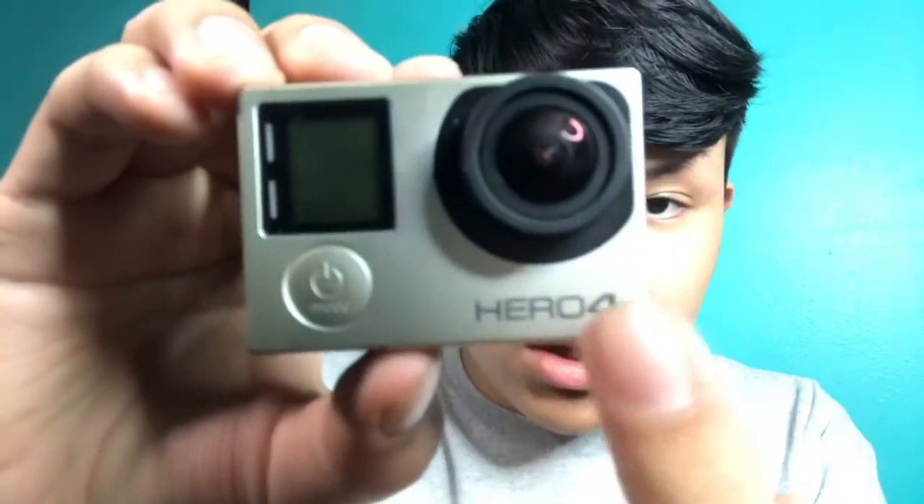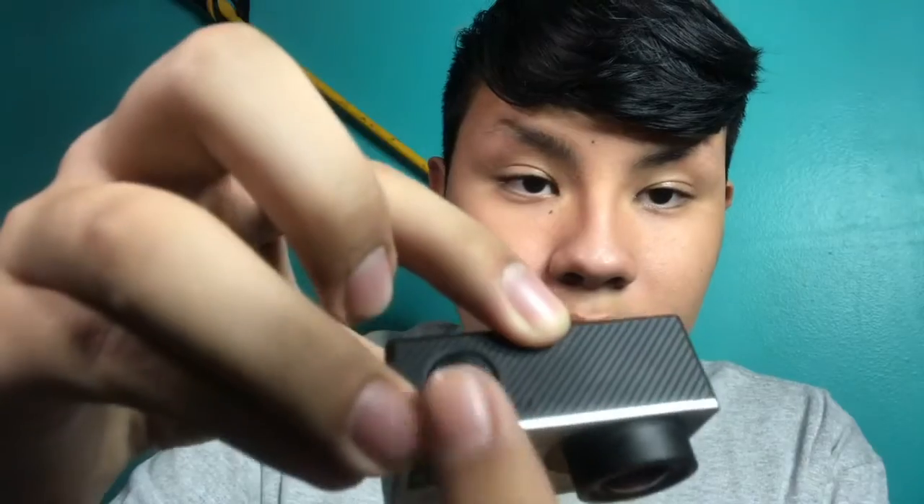This is the camera right here — as you can see it says Hero 4. It has a monitor screen, the camera lens, the on button, and a click button. There's also the GoPro menu where you can fix the Wi-Fi, reset settings, or adjust video quality. You can go up to 4K on this thing, but only at 15 frames per second, which is nice but I think I need more than 15fps. I'm actually going to be recording in 1080p Superview, which gives you a wider field of view.